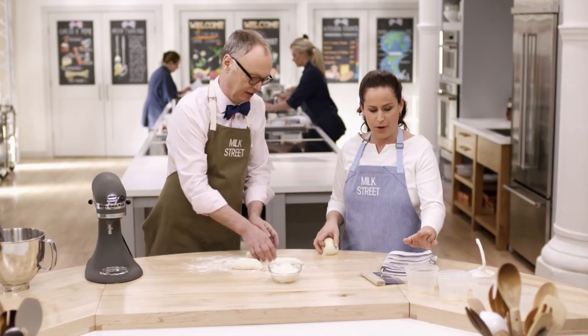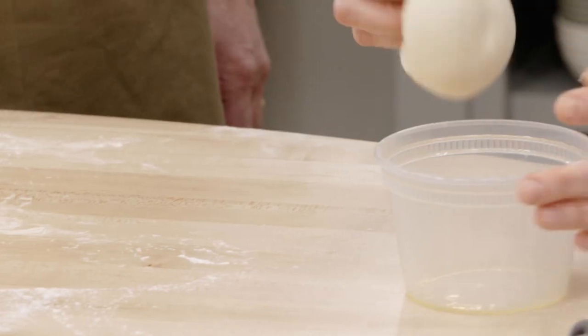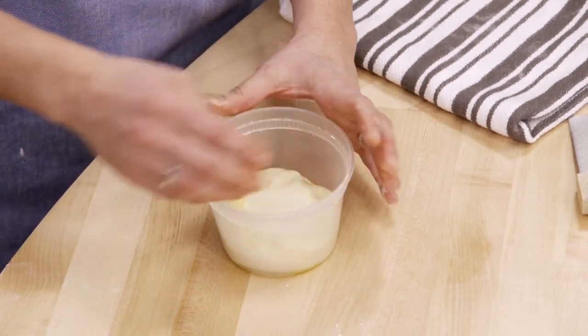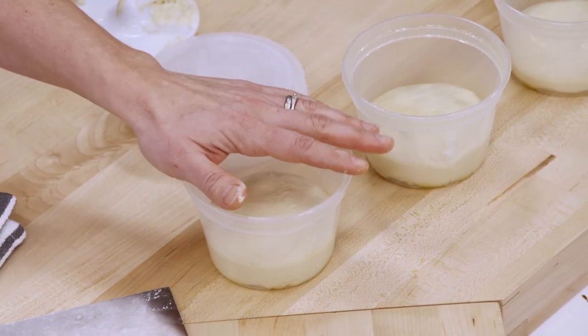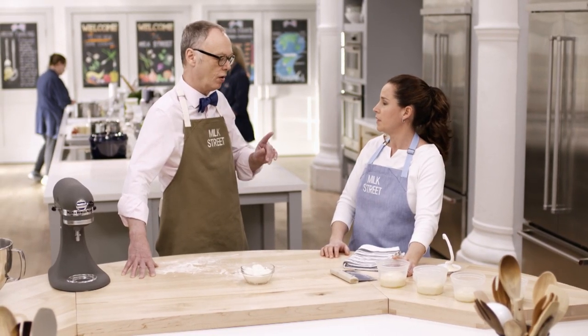Once I form the ball, I'm going to put it into a well-oiled pint-sized deli container. I'm going to cover these and put them in the refrigerator for at least 24 hours and up to 72 hours. If you go any longer than that, the structure will start to suffer. The great thing about this is that if you're not going to bake these pizzas within that time period, the dough does freeze very well.